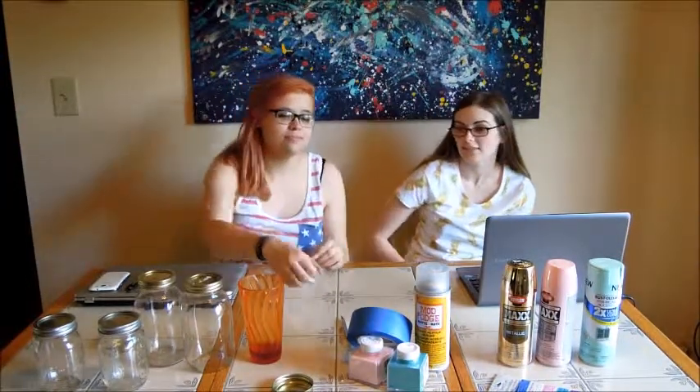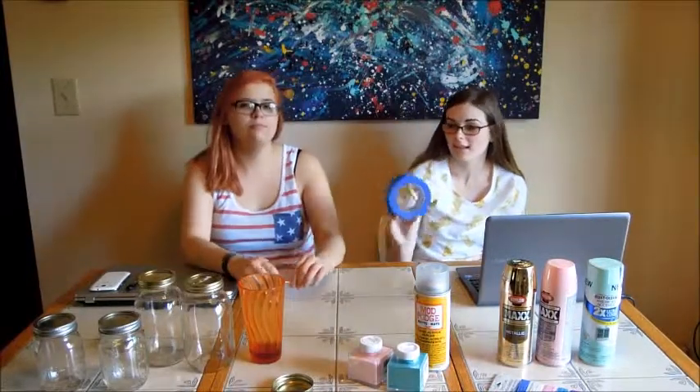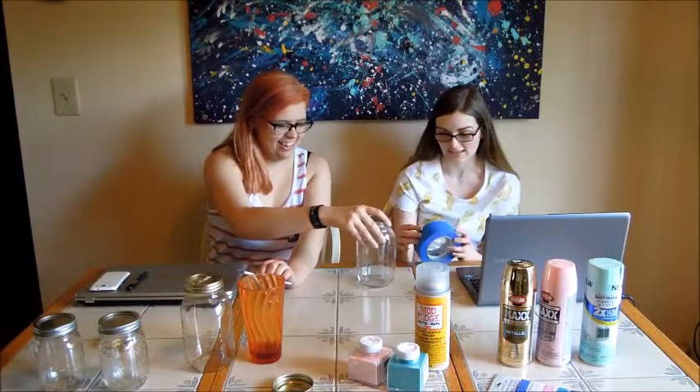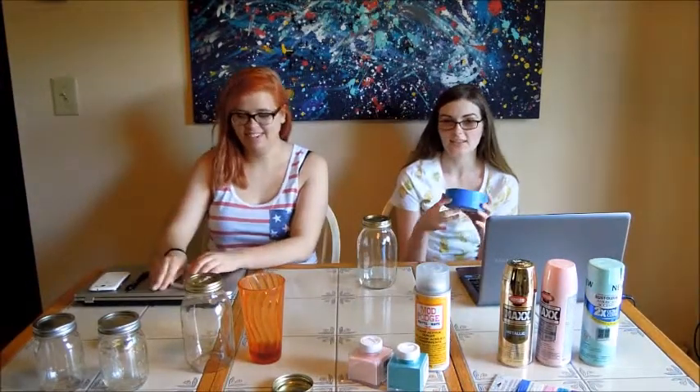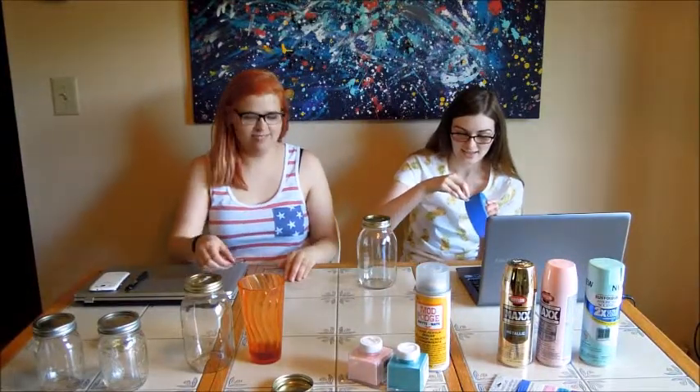So now we're going to show you how to do a heart jar DIY. The first thing you will need to do is take the tape — it's a painter's tape — and take your jar. And what we're going to do is put just some tape on the jar. We will show you that now.